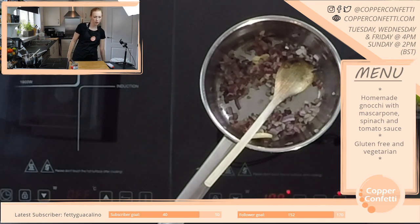How long have you been streaming on Twitch? I think you're quite new as well, aren't you?